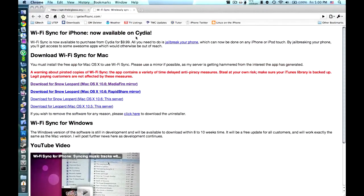Hey, what's going on everybody? It's Brian for GumballTech.com. In this video, I'm going to show you how to sync your iPhone, iPod Touch, or iPad wirelessly with Wi-Fi Sync.